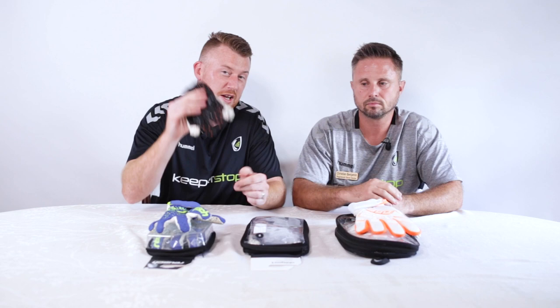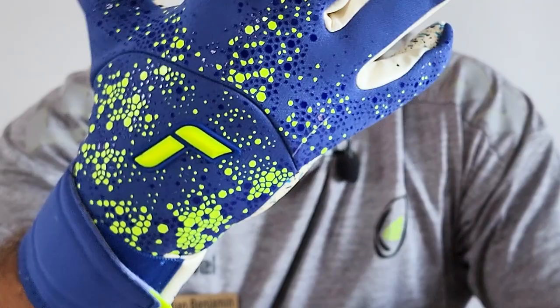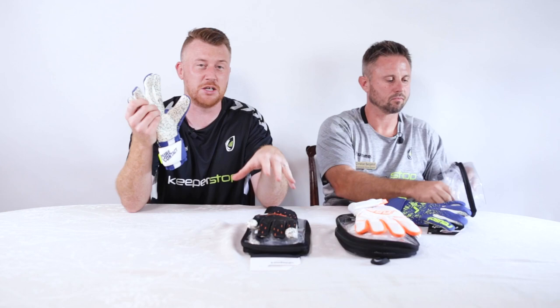Number two, we're going with the Reusch Pure Contact Fusion. This is probably the fourth or fifth iteration of this glove from Reusch. They've gone with a heavier neoprene backhand with a speckled pattern on the back — it looks like splattered paint. The Fusion Latex is fantastic, similar to the Super Grip in terms of grip and durability. Really a solid glove for the price.